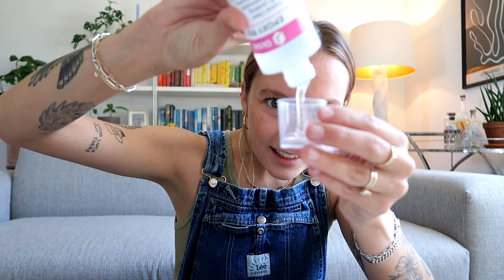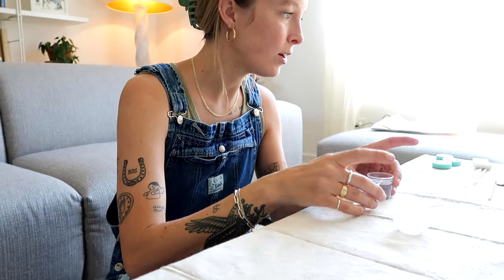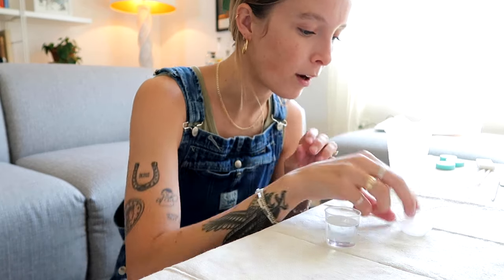First up, we're going to mix equal parts A and B together in our little medicine cups. Equal parts — so we do A, and then equal part B. Oh, the hardener is thick. Looks about equal to me. So we have equal parts of resin and hardener right here. Great, step one done.